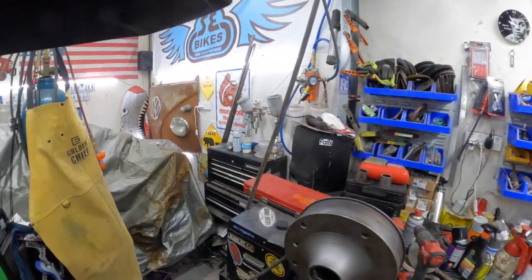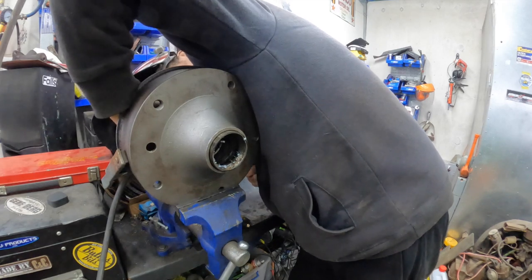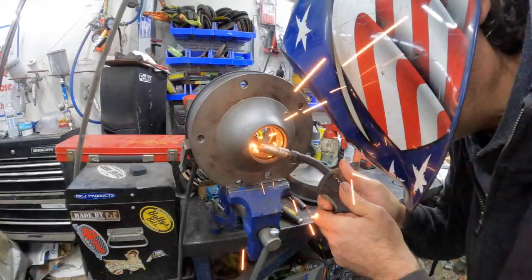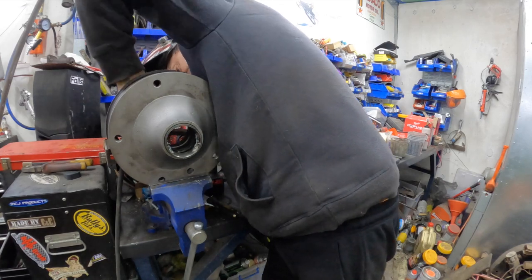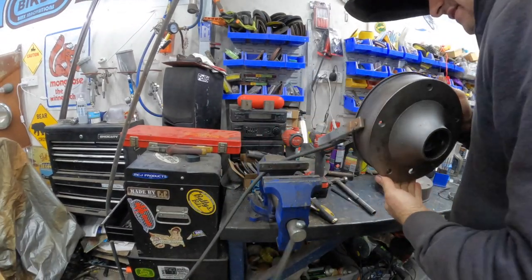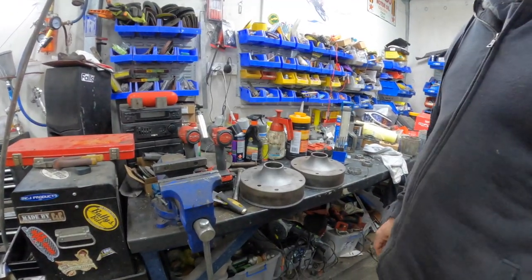Let's see if that's enough — it's not falling out, but hopefully knocking it will do it. That worked a treat! Let's get the other one done. We can take these guys down to the brake specialist, put the new races in, and go from there. That is a great little tip — thanks Steve for that one.